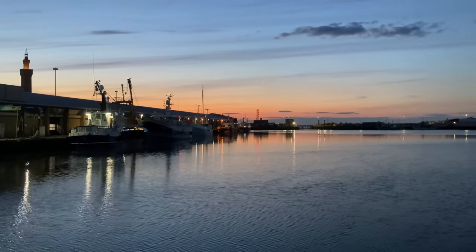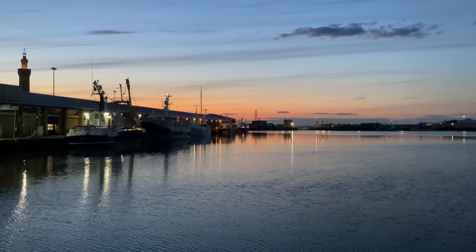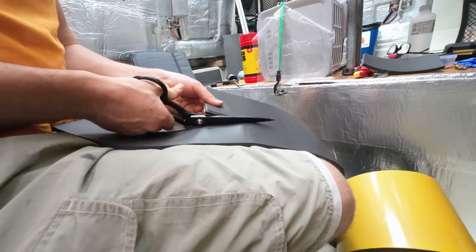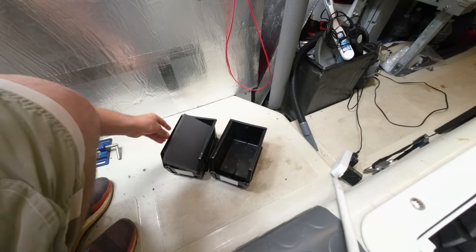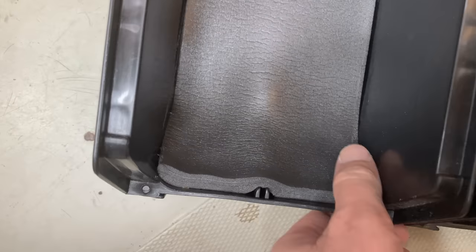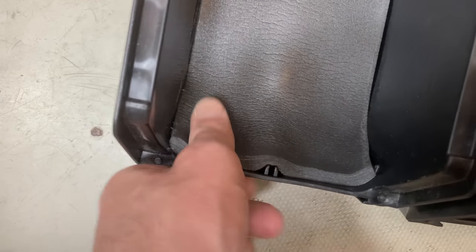I've made some little padded trays. These are going to sit atop the electrics panel so that things being USB charged can be kept safe. I'll line the inside with a bright colored tape so that it's easy to wipe clean and easy to see inside the trays.